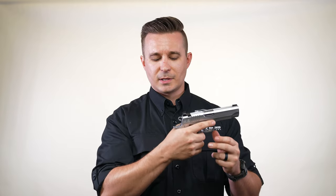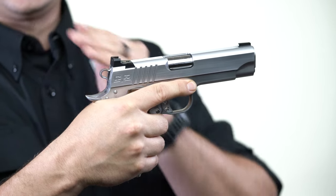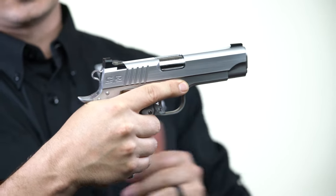So what happens is when you're gripping the gun and you press the grip safety in, you're not going to feel any ledge from where the frame goes to the grip safety.